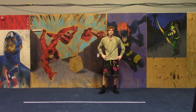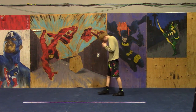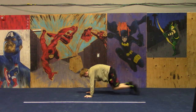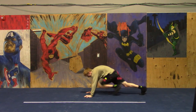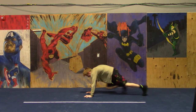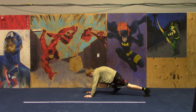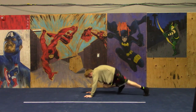Coming right up: mountain climbers. Remember to keep your butt low and drive that knee up towards your chest. 3, 2, 1, go! In the Army we had a three-count, so every time your knee came up it would be 1, 2, 3, 1 — it takes forever to get up to 10. Good job, almost there. 3, 2, 1, rest.